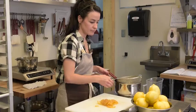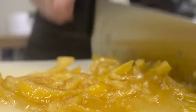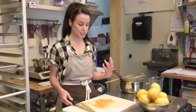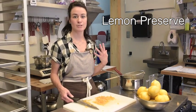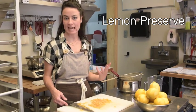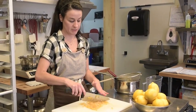Dump it out on your cutting board and just give it a rough chop through. If you wanted, you could take it this far and keep it in the fridge and use it for toast as a marmalade, or on scones, pancakes, tea cakes, anything like that. You've really got a preserve here at this point.